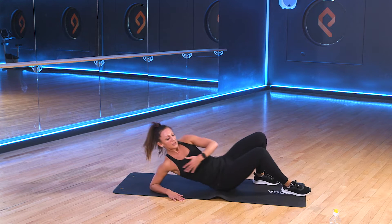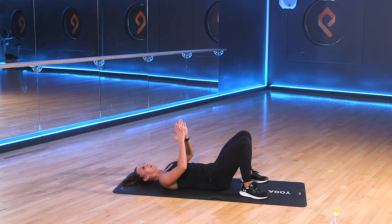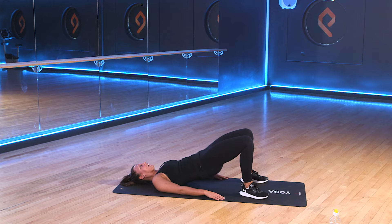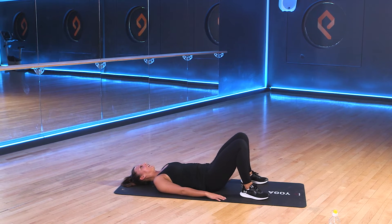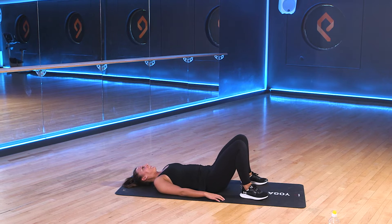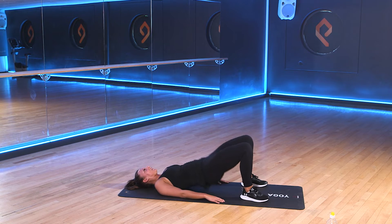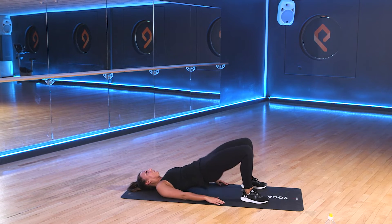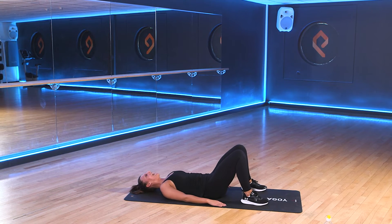We've got our glute bridges next. We'll come onto our backs. We'll bring our heels towards our bottom. Back flat on the floor, and then lower. Get ready. In 3, 2, 1. Let's go. Good. Don't forget your squeeze at the top. Push up as hard as you can. Good work. We're halfway through. 3, 2, 1. And rest.